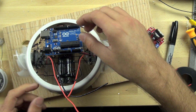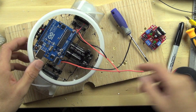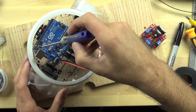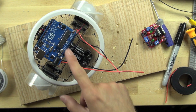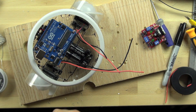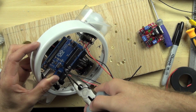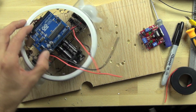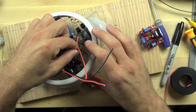I want to make sure they're all about the same height. Before I tighten this down all the way, I'll test it — actually, I'm going to go ahead and tighten it down so I don't forget. That's pretty solid.